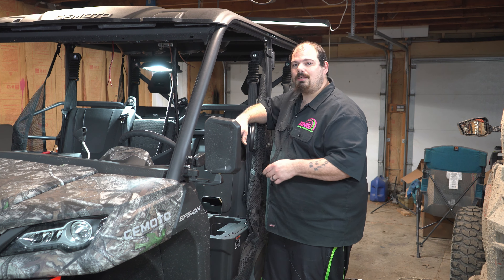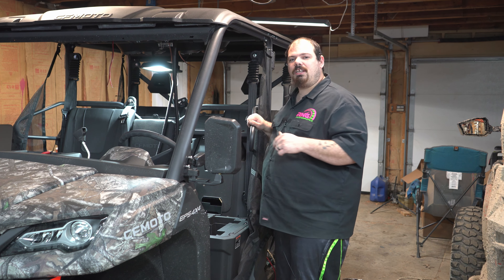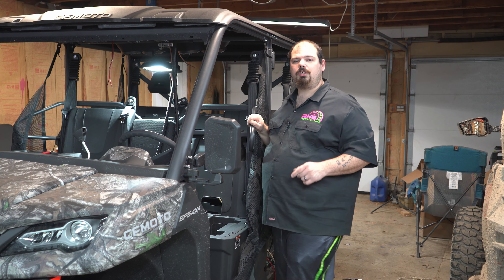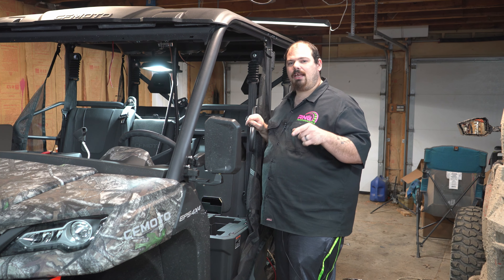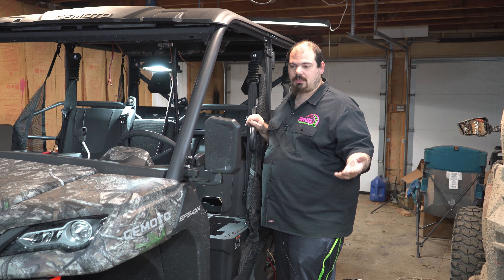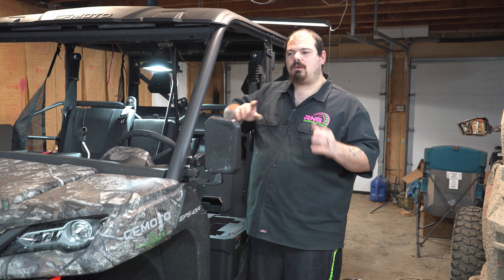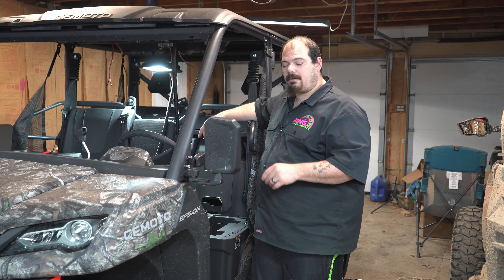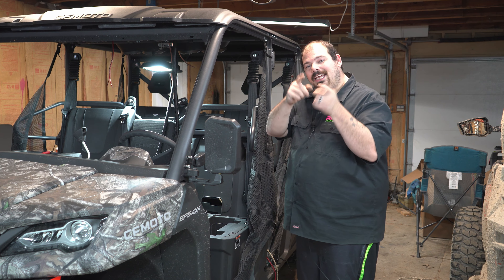Make sure you check out my website at www.rngperformance.net — as of this video we have wheel spacers for the U-Force 1000s and U-Force 1000 XL, lift kits, clutch kits, switch panels, and air filters. All right guys, we'll see you in the next one.